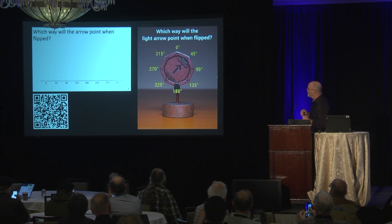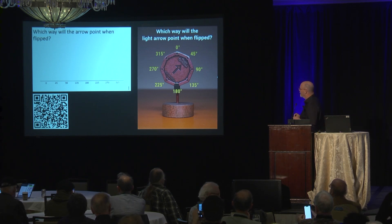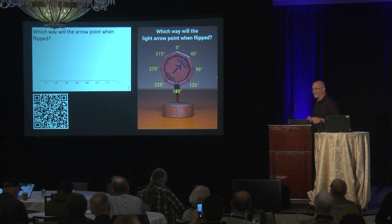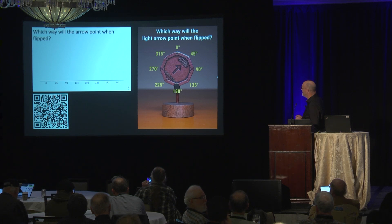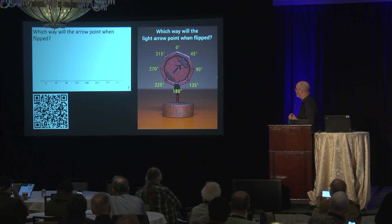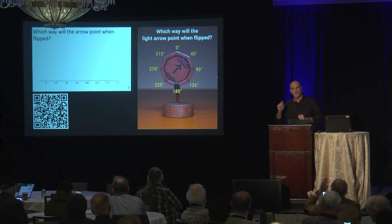When you hit submit — this is unfortunately a timed test because I only have six minutes. So again, the question is: when I flip that thing along the vertical, which way will the light arrow on the opposite side then point?